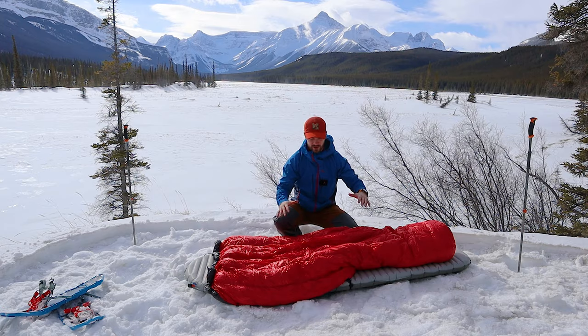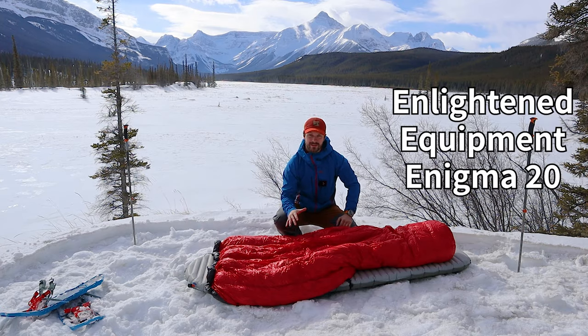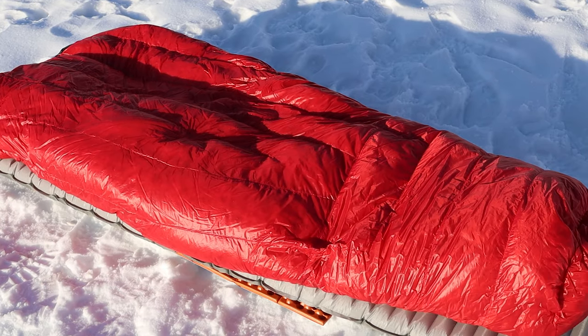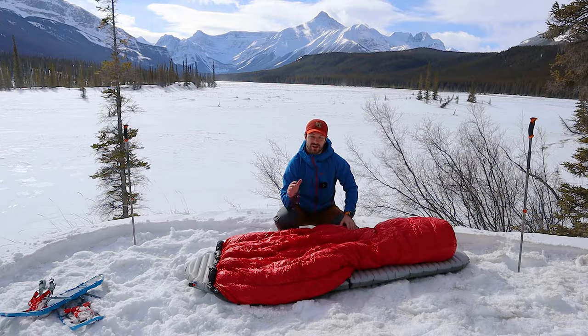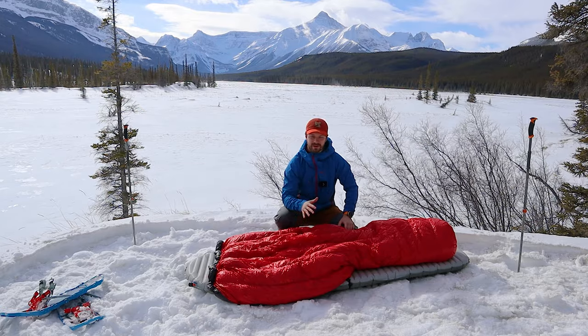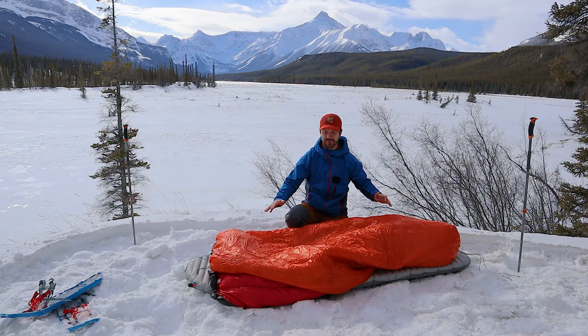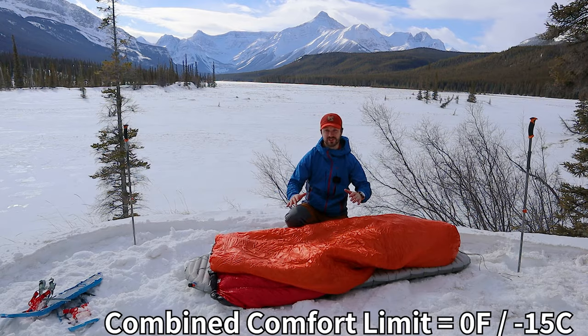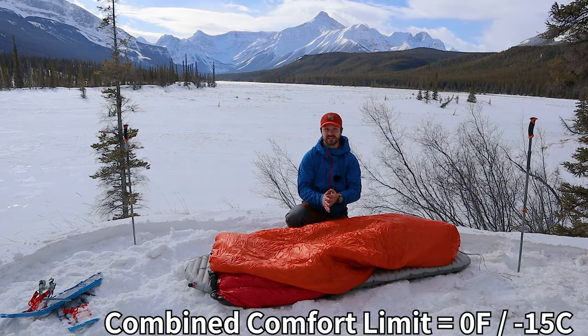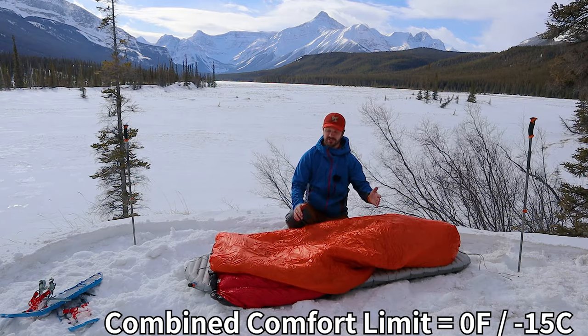Next up, we have my main quilt — this is an Enlighten Equipment Enigma 20 down quilt. This is going to be my main insulation when I'm sleeping tonight. I also have another quilt to go on top of it, the Revelation 50, also by Enlighten Equipment. Here we have both quilts layered on top of each other. Combined, these quilts give me a temperature rating of about minus 15 degrees Celsius or below zero degrees Fahrenheit.